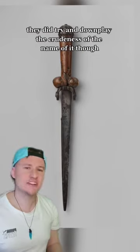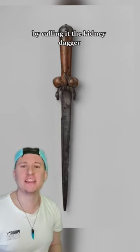During the Victorian era they did try and downplay the crudeness of the name by calling it the Kidney Dagger.